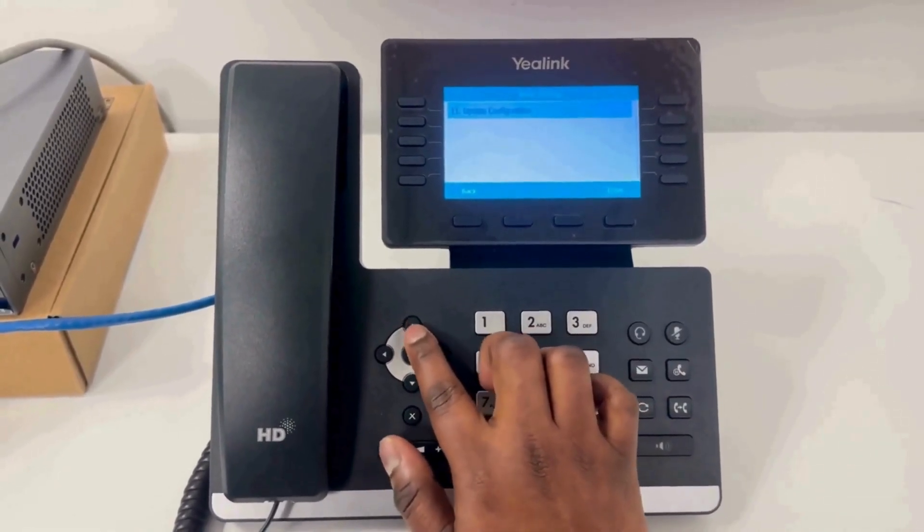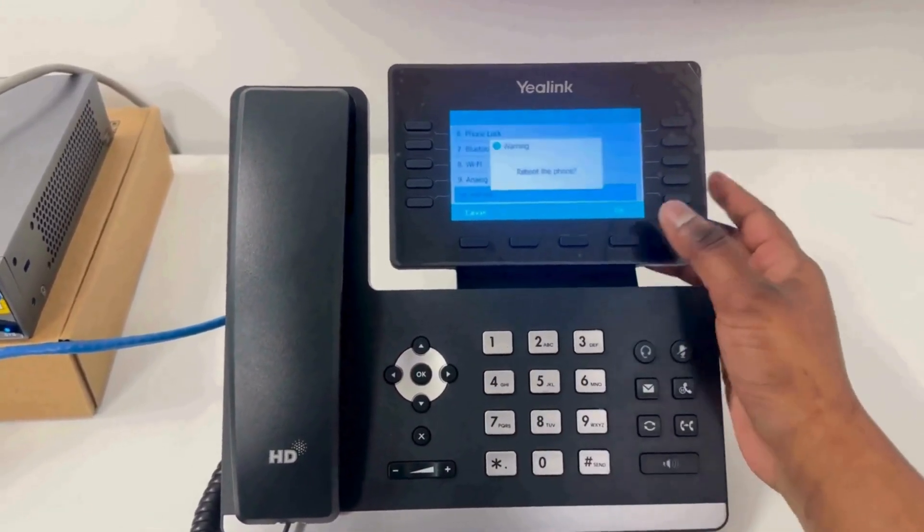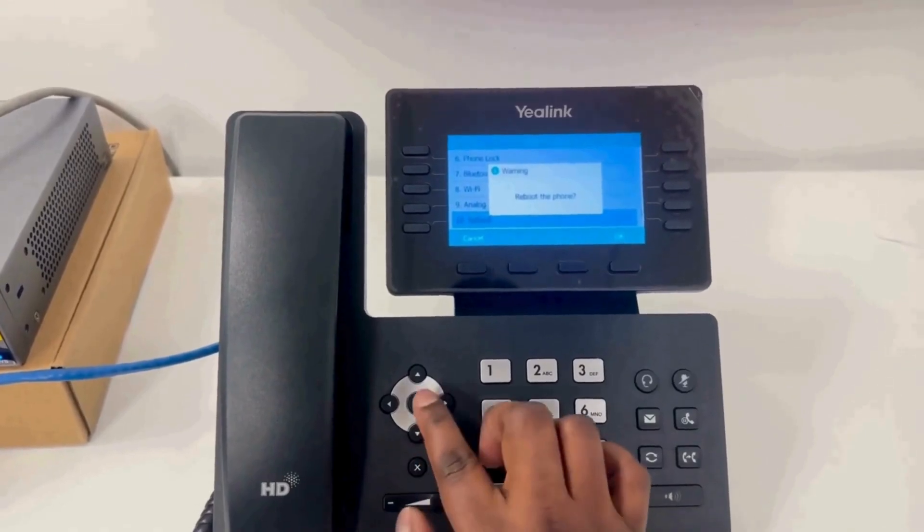Now reboot the phone so it can pull the configuration from the 3CX server. Once restarted, it will register automatically as a router phone.